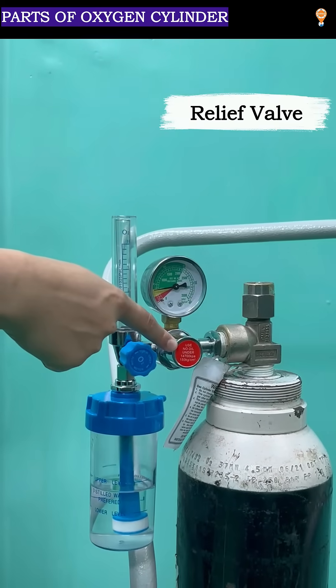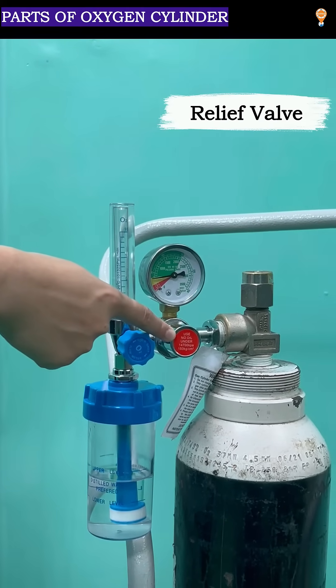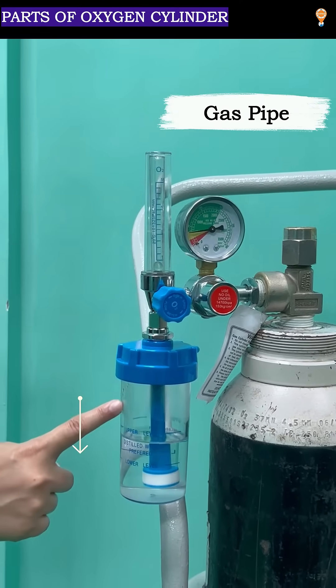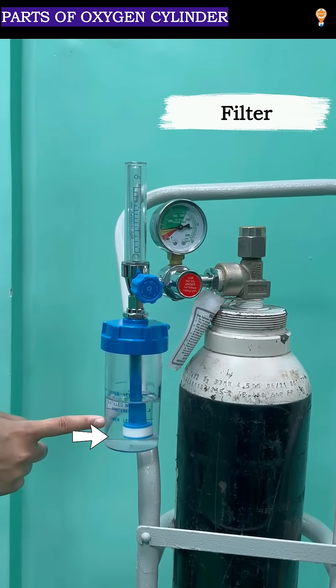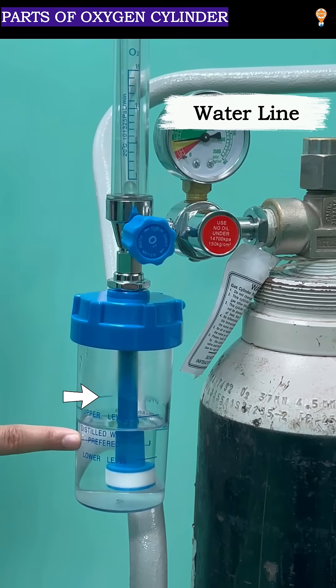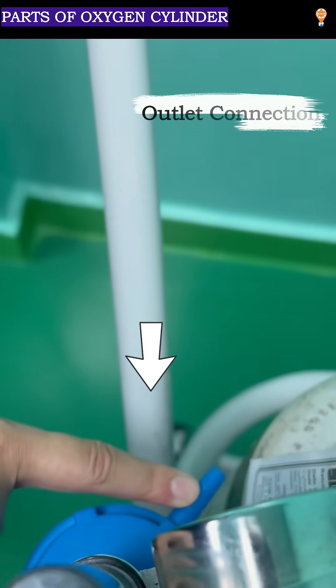Relief valve, where the pressure reducing plunger system is present. Gas pipe. Filter. Water line. Outlet connection.